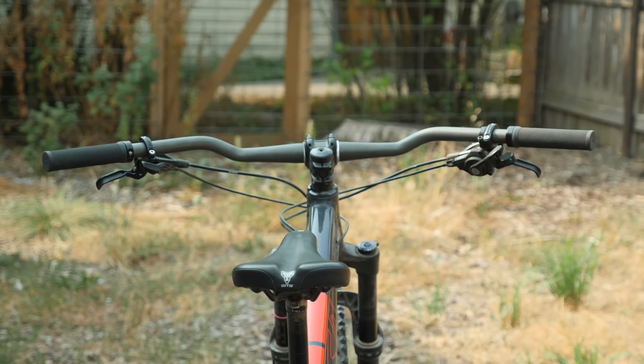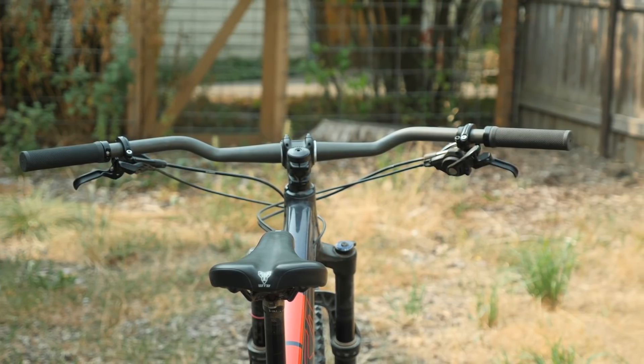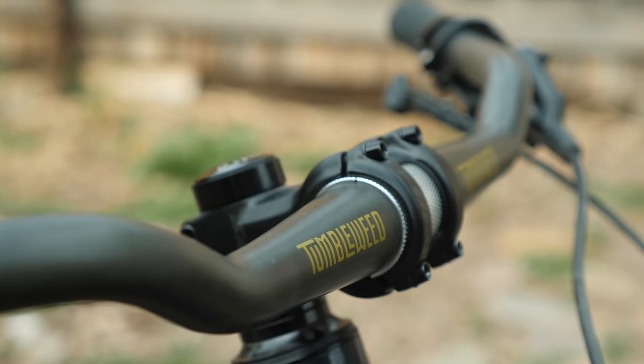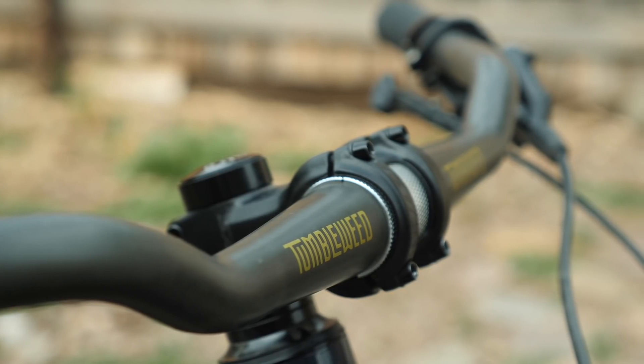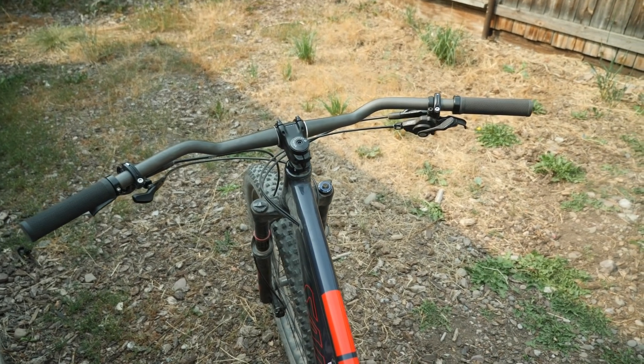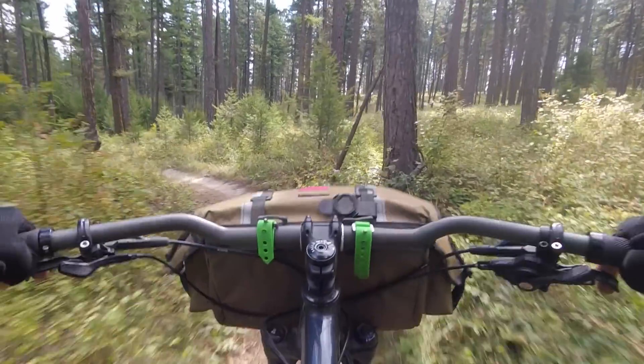Enter the Persuader Bar by Tumbleweed. It's got a very generous wingspan at 800 millimeters wide, just a touch of rise at 50 millimeters, made out of triple butted heat-treated chromoly, and a nice amount of sweep at 30 degrees.